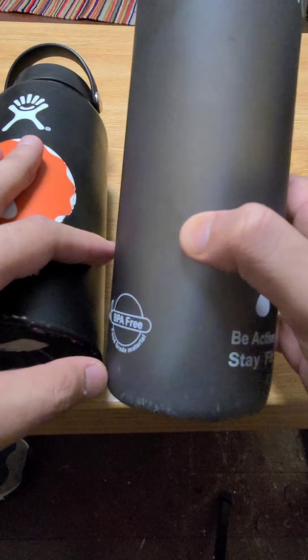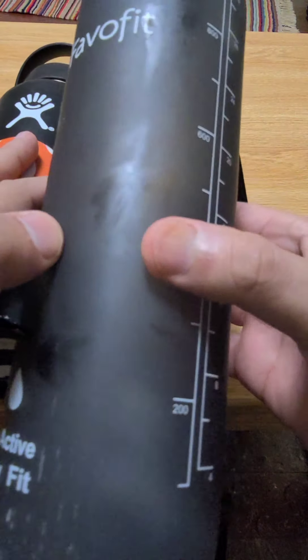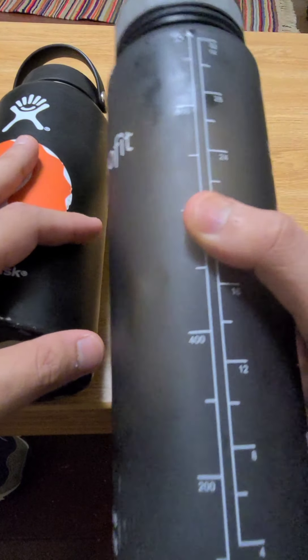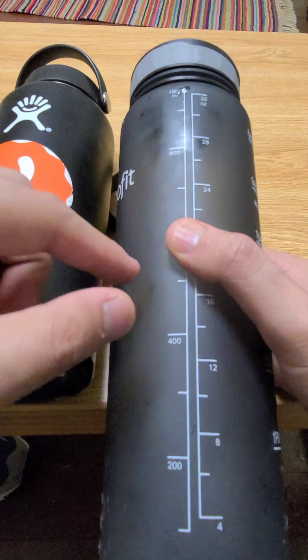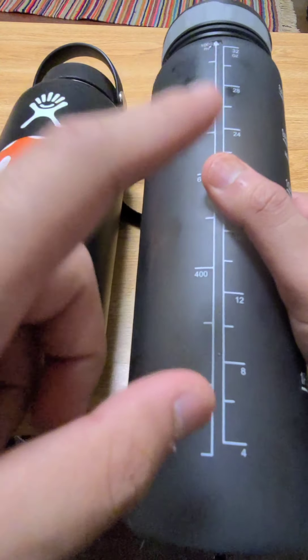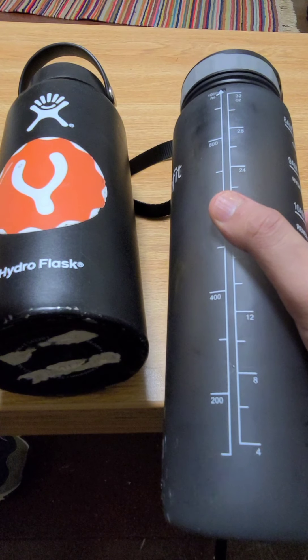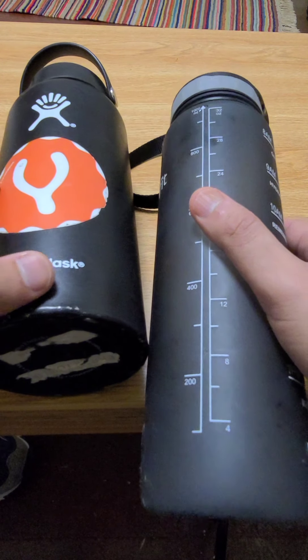The FlavorFit reminds me when I should be drinking water. I need to drink two or even three of these a day to stay hydrated — a lot of us don't drink enough water. If you want to get a bottle like this or even the HydroFlask, I've put the links below in the video. Like, subscribe, and share — thank you so much, have a great day.